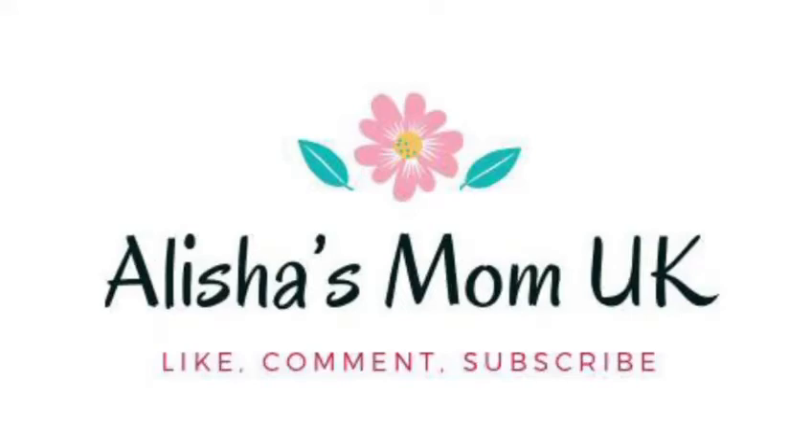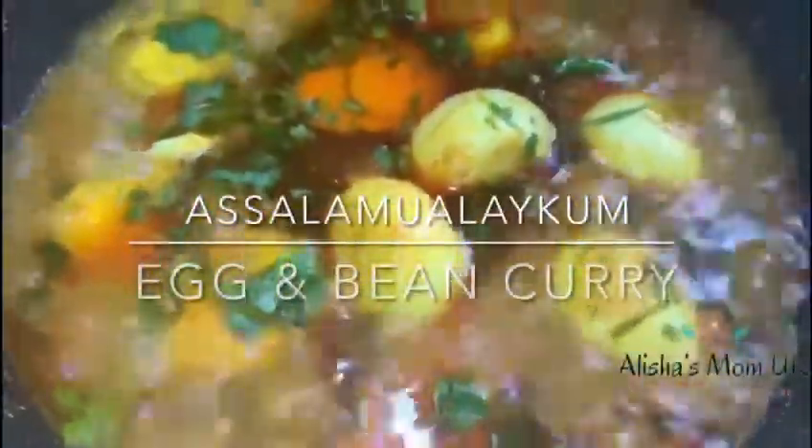Assalamu alaikum, welcome to Alicia Mom UK. Today my mom is going to show you how to make egg, beans curry.